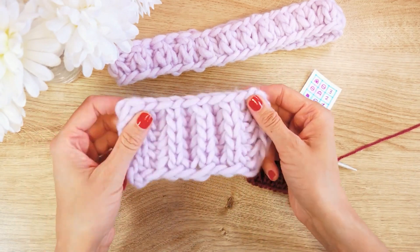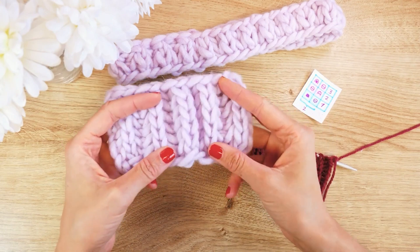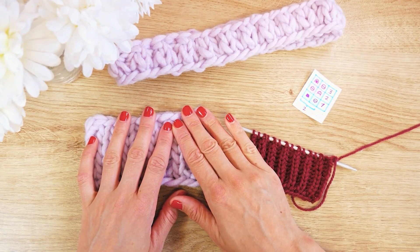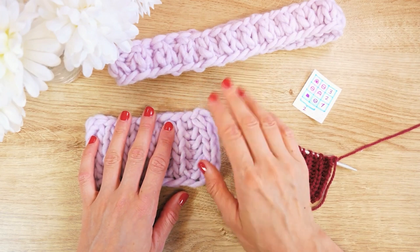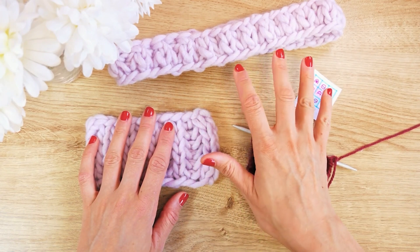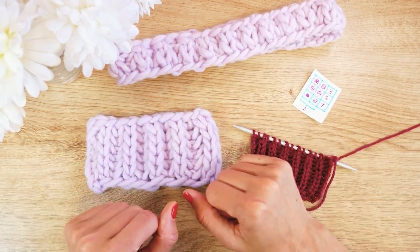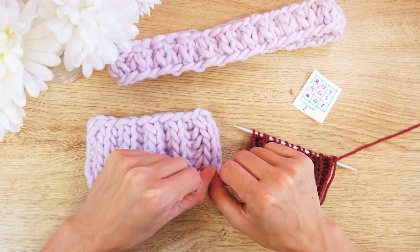One difference from the full patent worked flat — when knitting in rounds you would always choose an even amount of stitches, so you have a left-right-left-right pattern, and it matches up correctly. It has to be an even number.